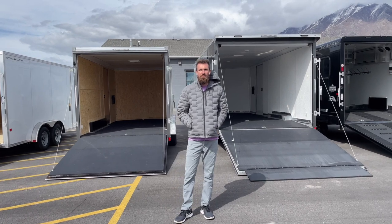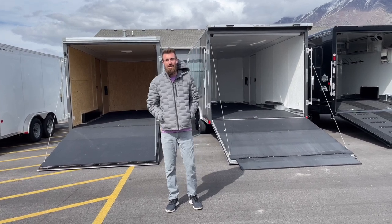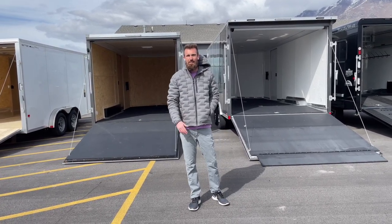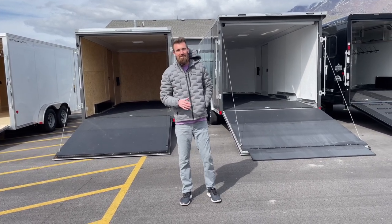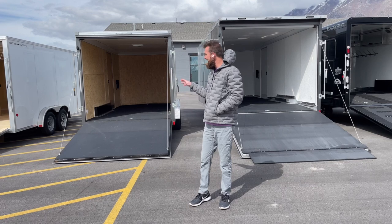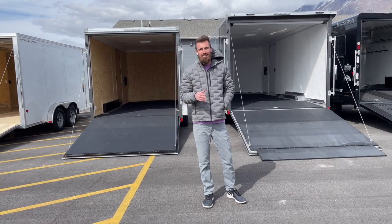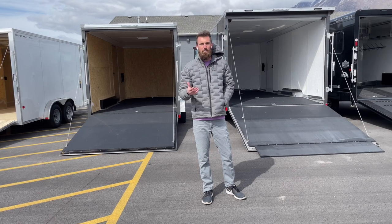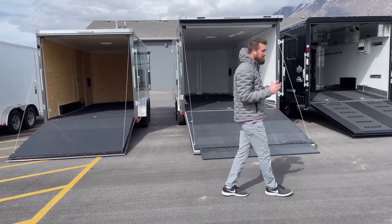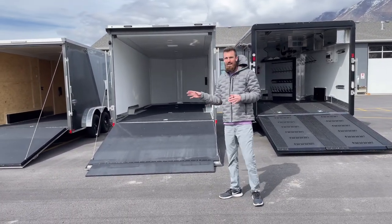The reason we made this video is to help you guys make an important decision when buying a trailer, so that you don't pick up your machine and find it doesn't actually fit. When you see a trailer spec showing 80 inches between the wheel wells, you might think a 75 to 78-inch wide machine fits no problem — but that's not actually the case. Any machine over 75 inches wide in a 7.5-foot trailer with 80 to 81 inches between the wheel wells is very tight. To comfortably load any of the new Pro R's stock, you're going to want at least an 8.5-foot wide trailer.